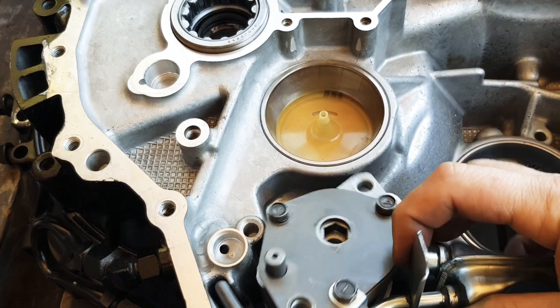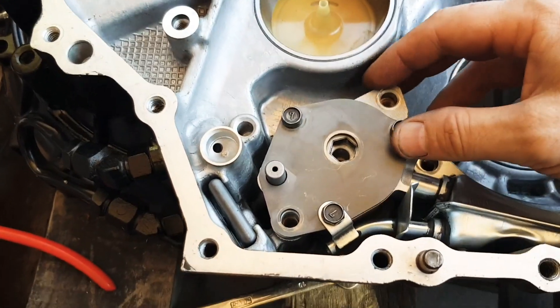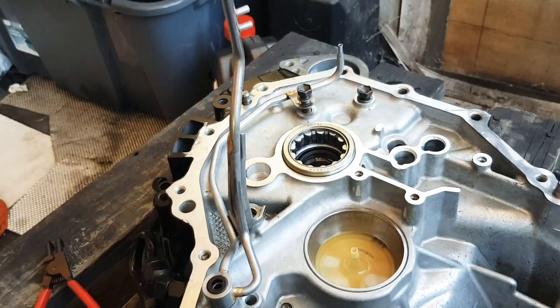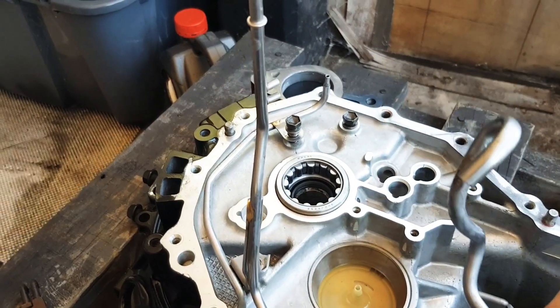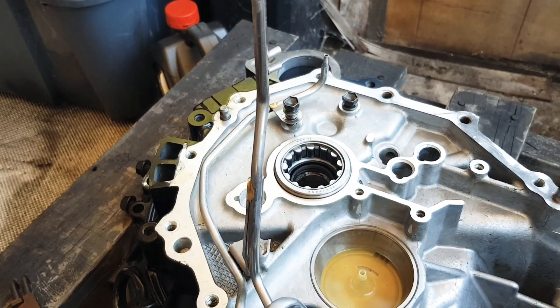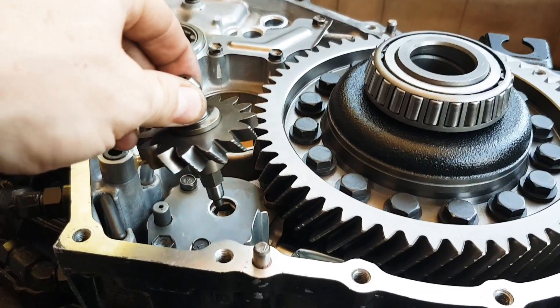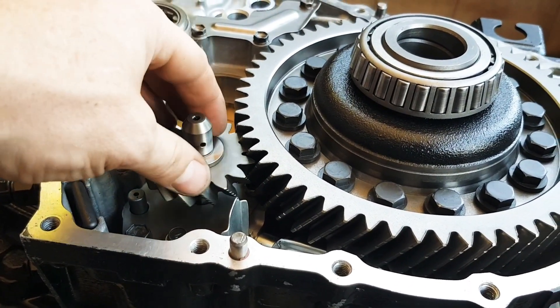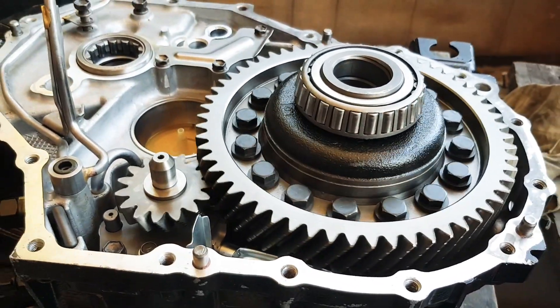Now I'm installing the oil pump — placing it down and the bolts go in. Then the oil lines that come off the pump go in next, and the drive goes into the oil pump for the diff. You can see how it spins and pumps the oil.